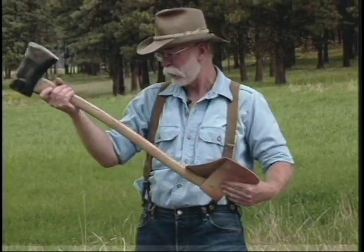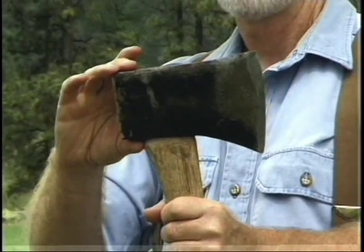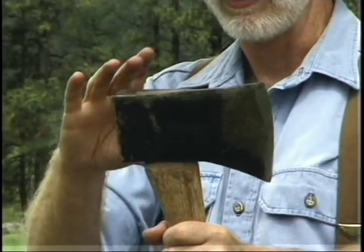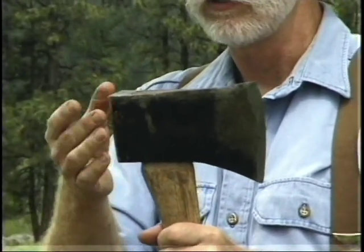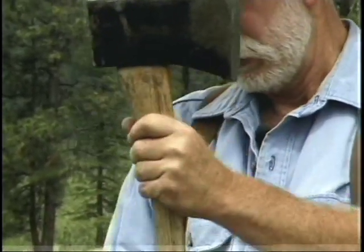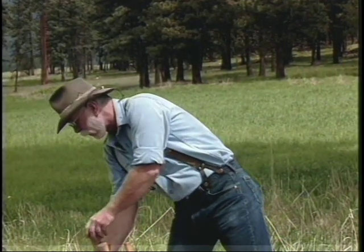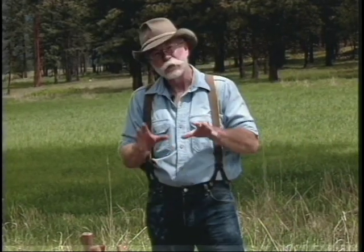The last one that's really still around is called a Dayton pattern, and this is a four pound Dayton. It's square, it has a large pole on it, a long bit, and the fawn's foot handle. You'll probably notice that the different head patterns are more or less geographic, because early development of the axe was by blacksmiths in certain geographic locations, also to suit the timber in those locations.